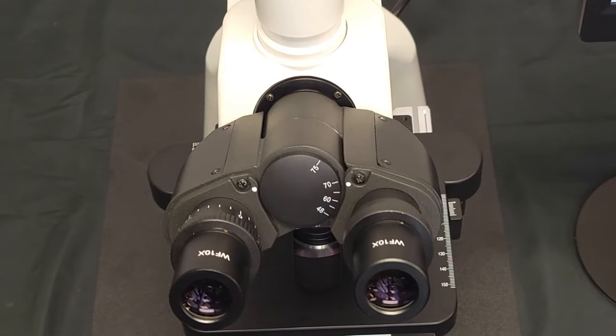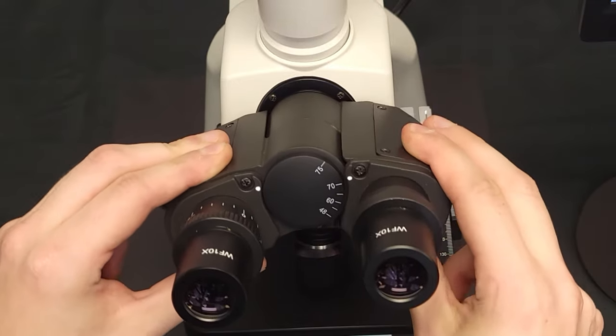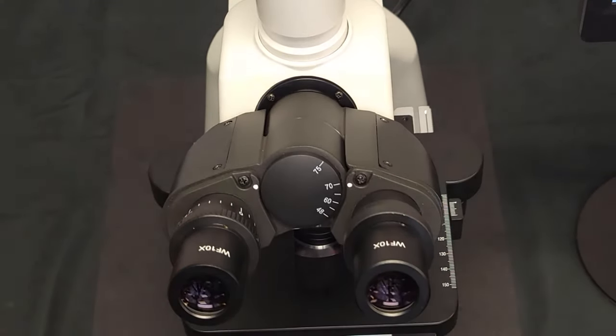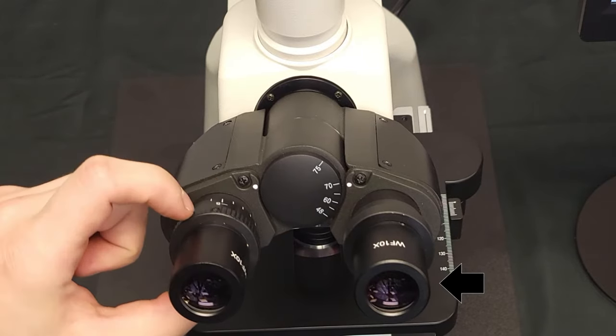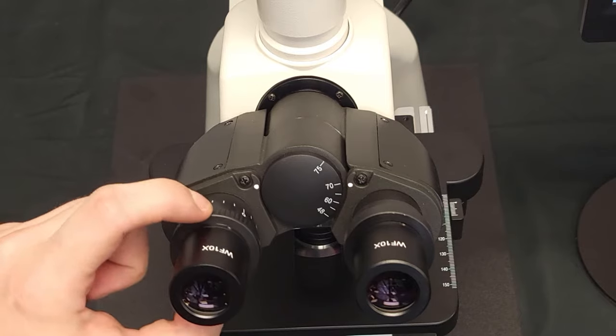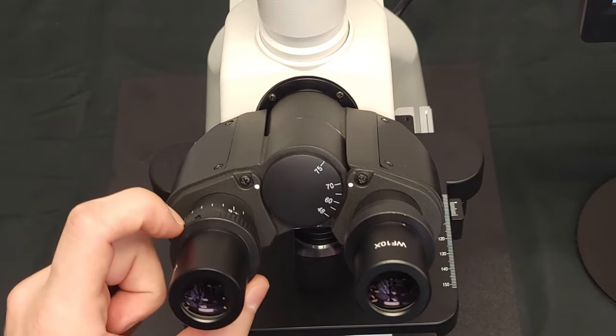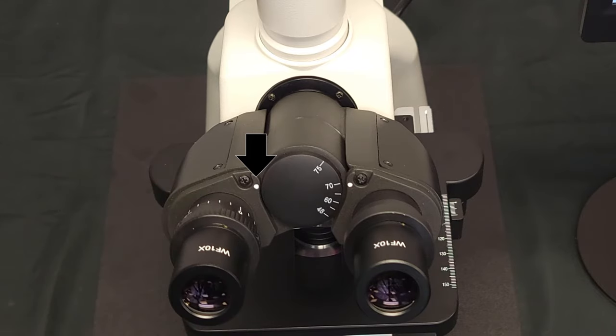Everyone's interpupillary distance is different and can be accommodated as shown. For individual eye adjustment, first focus on a point of the slide using your right eye through the fixed position eyepiece, then adjust the left to your unique prescription. The white dot indicates position; zero is the default.